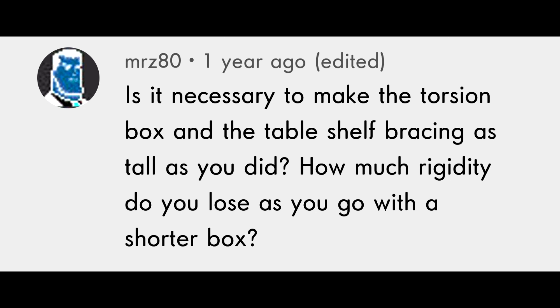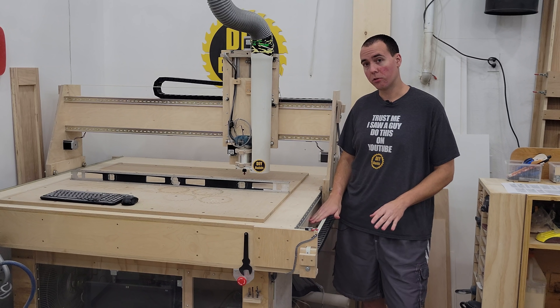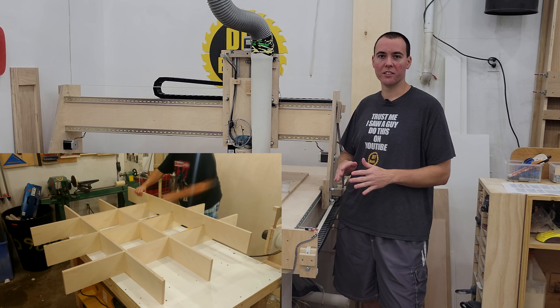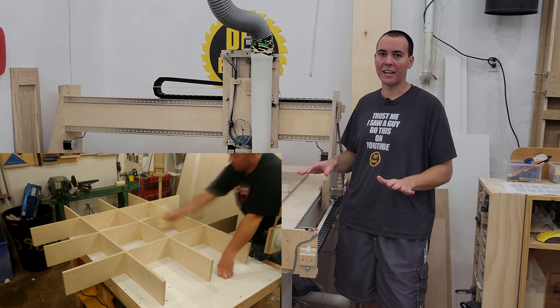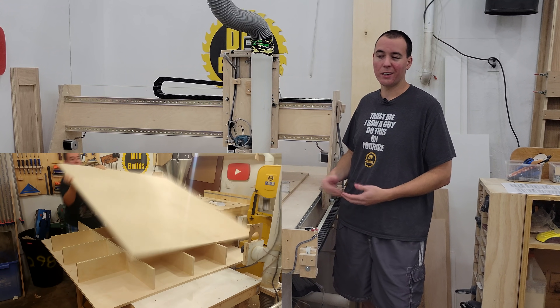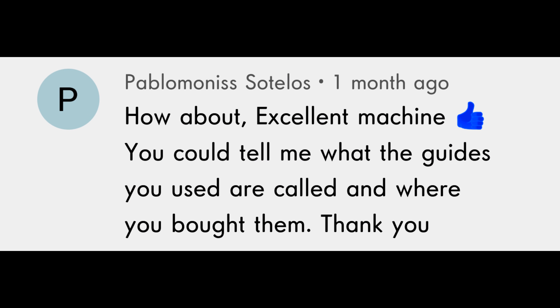Someone asked if the torsion box and table shelf bracing need to be as tall as they are, and how much rigidity you lose with a shorter box. I would say it's definitely necessary to make the torsion box that thick — any thinner and I'd feel like it would want to sag. You could go thicker or add more ribs to it if you want; I was just trying to save money.